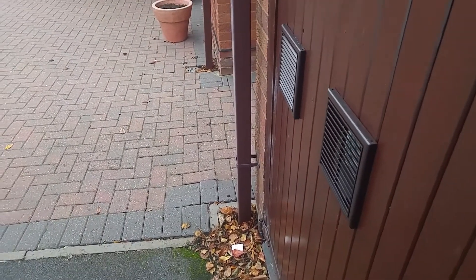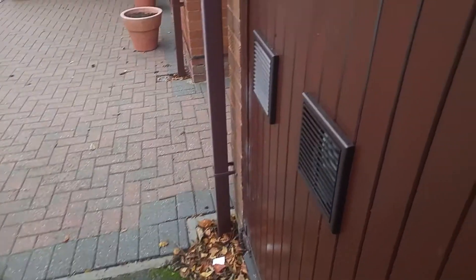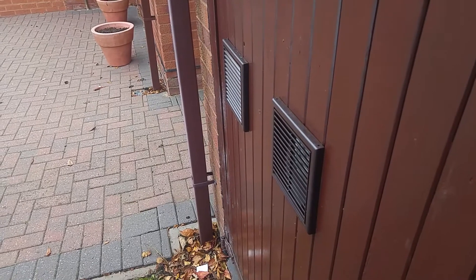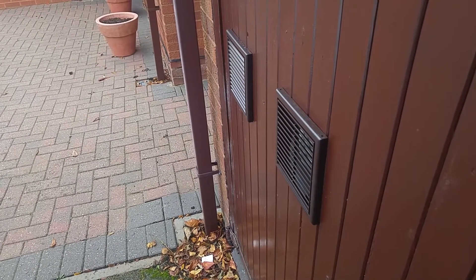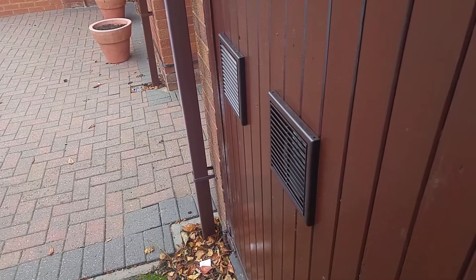To make the holes for the ducts I used a jigsaw, and I used these nice colour-matched grills. I have tried to direct the grills to keep the inlet and outlet separate. These grills came with a bit of mesh screen which helps keep the flies out, which is useful.